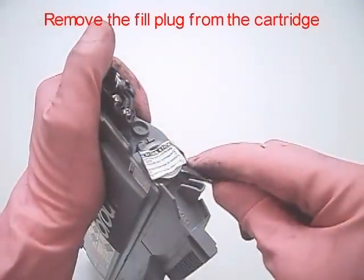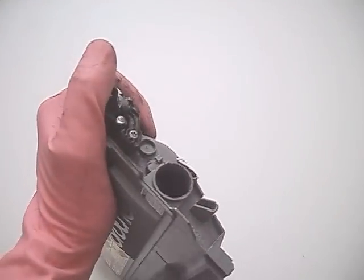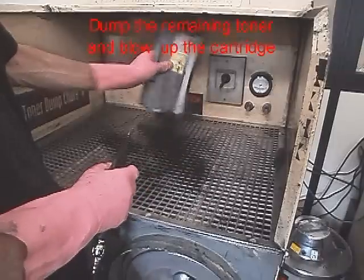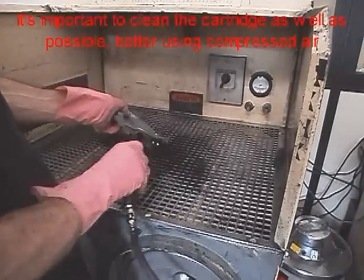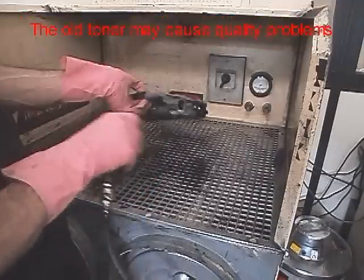Remove the fill plug from the cartridge. Dump the remaining toner and blow out the cartridge. It's important to clean the cartridge as well as possible — better using compressed air. The old toner may cause quality problems.